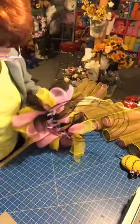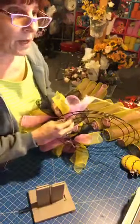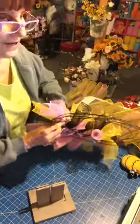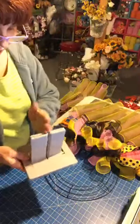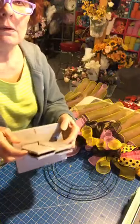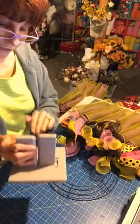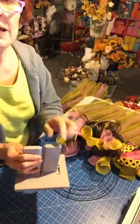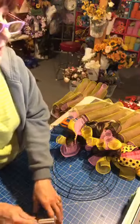This is actually a Bowdabra — it's another way to make a bow. You put your bow in here, put a piece of wire across the middle, then put your ribbon down in here and build your bow from the bottom up. Then you bring your wire up and wrap it that way.